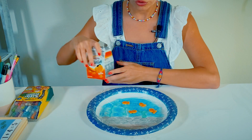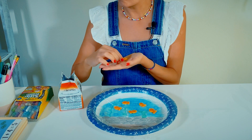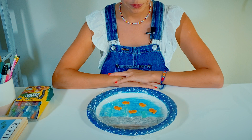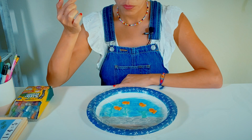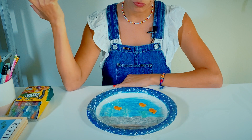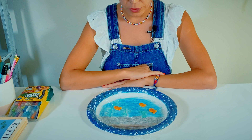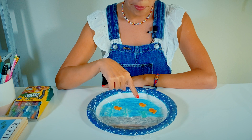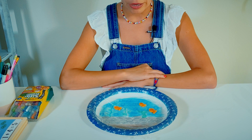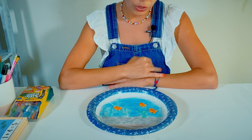I'm going to add one more goldfish to make it five again. Now, can you please eat two goldfish? Can you please tell me how many goldfish you have left in the aquarium? One, two, three. So you have three goldfish left. You had five and you ate two, now you have three left.